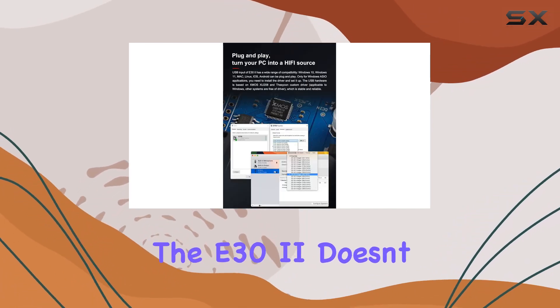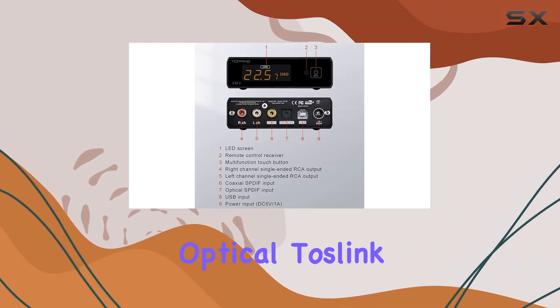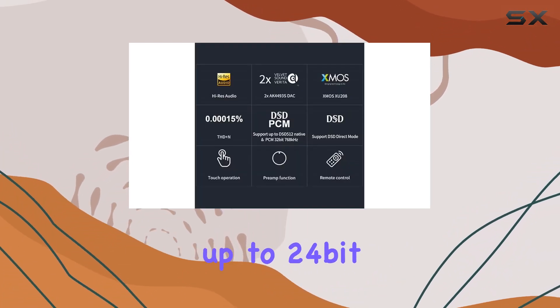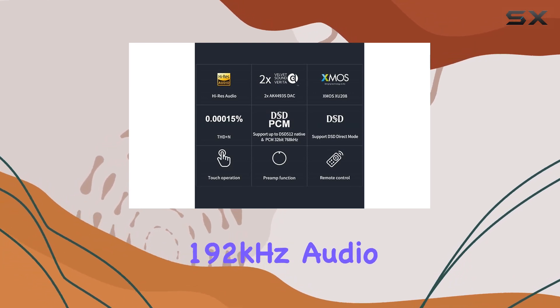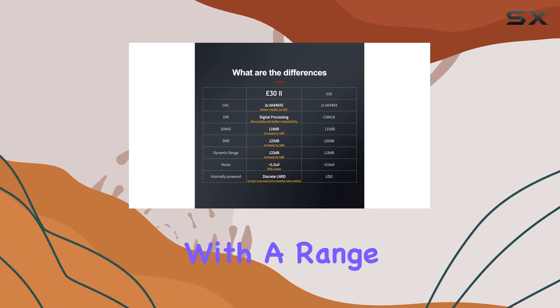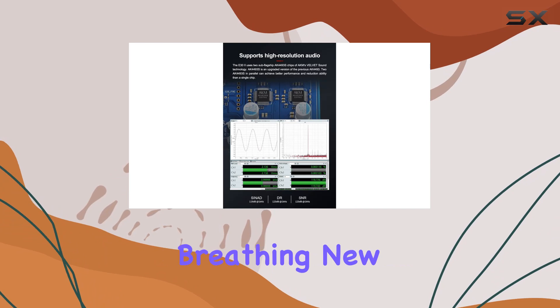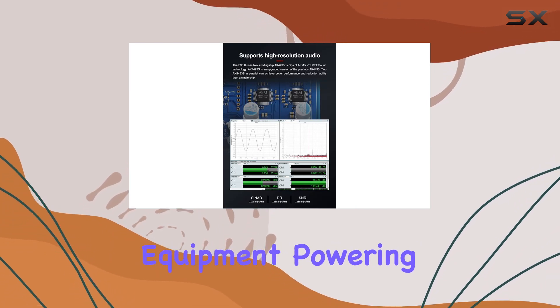The E32 doesn't stop at USB connectivity. It also offers coaxial and optical Toslink inputs with support for up to 24-bit 192 kHz audio. This versatility ensures compatibility with a range of devices, from digital turntables and disk players to set-top boxes and game consoles, breathing new life into traditional equipment.